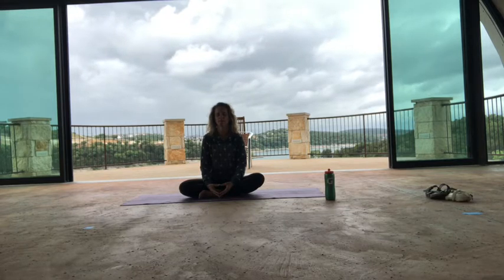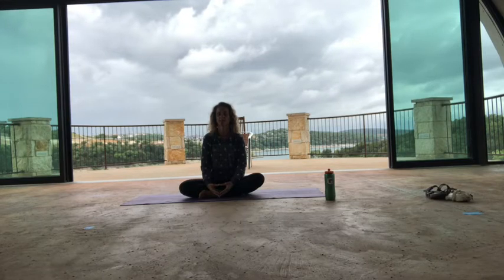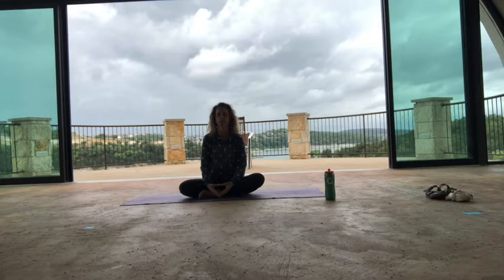For the next maybe two minutes or so, let's just practice coming back to our breath and coming back into this moment. In this moment, what is real is your breath. What is real is your body. What is real is that all is well.